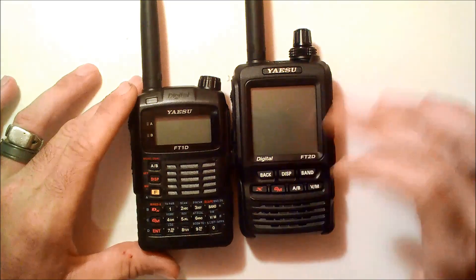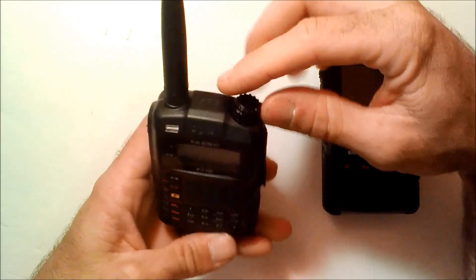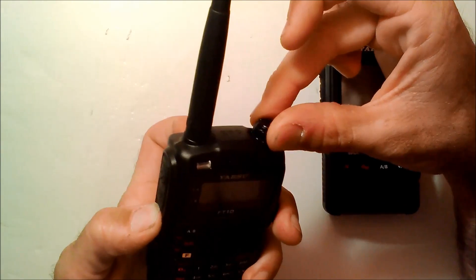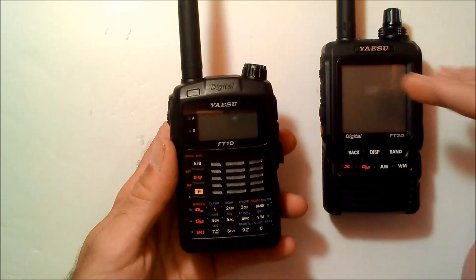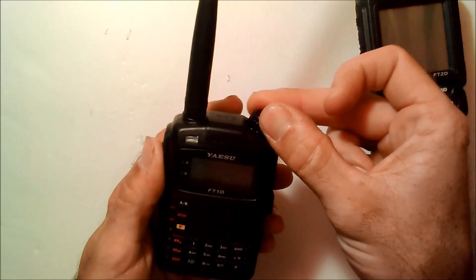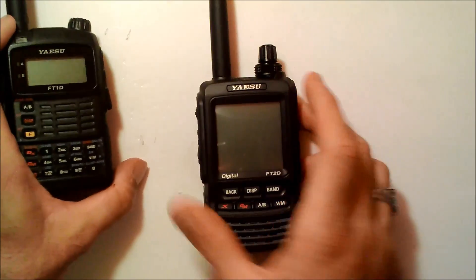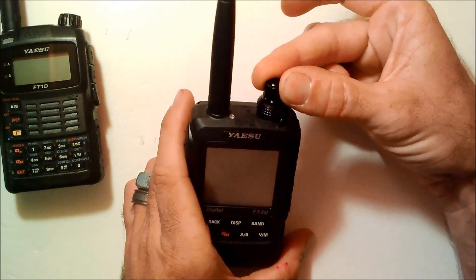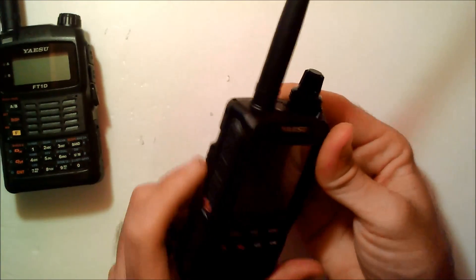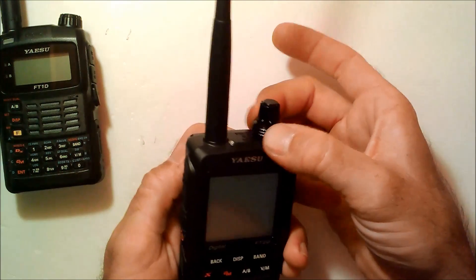One major improvement I like, besides the touchscreen, is that on the FT1D the knob on top acted as a selection knob, and if you wanted to use it for volume you had to hold the button on the side and then turn it. In the FT2DR they made a separate selection knob on top and the volume knob right underneath it, so now you can flip through and jump right on the volume. The button on the side is now a squelch — by holding it you can adjust the squelch, and letting go gives you your regular volume.